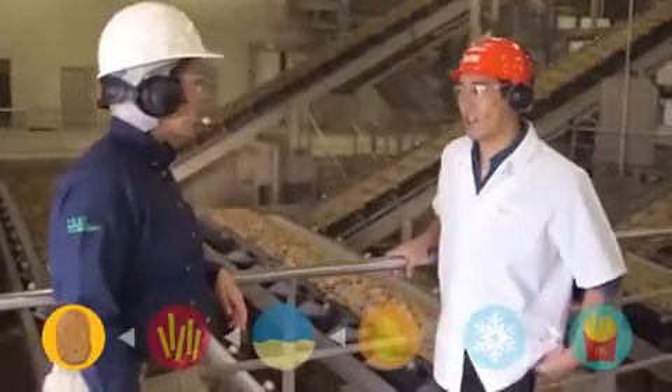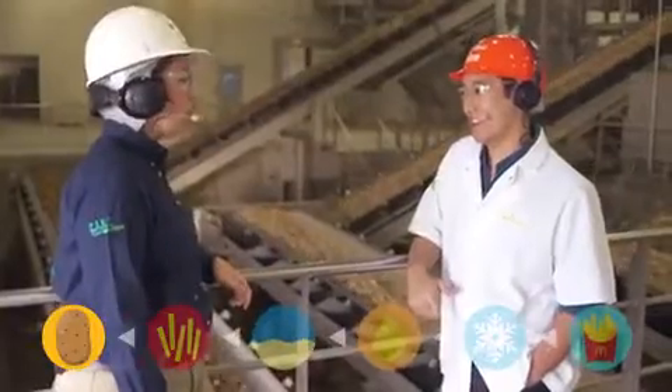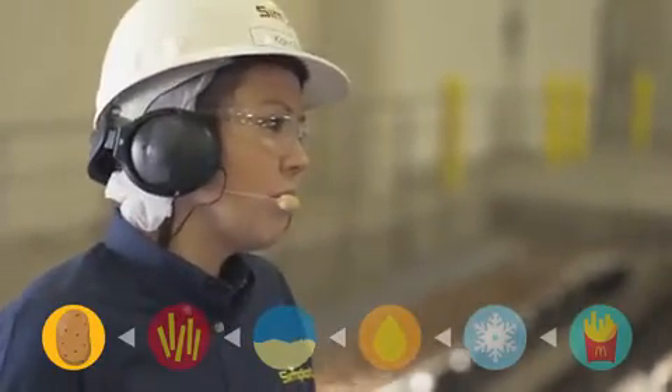So where does the ammo for the potato gun come from? These are all the potatoes coming in — some of these are huge, that one's as big as my forearm. Are you using GMO potatoes? No, we don't use GMO potatoes for McDonald's fries, but we do use different varieties — Russet Burbanks and Umatillas. Potatoes are just like people: they come in different shapes and sizes, and they're all beautiful.